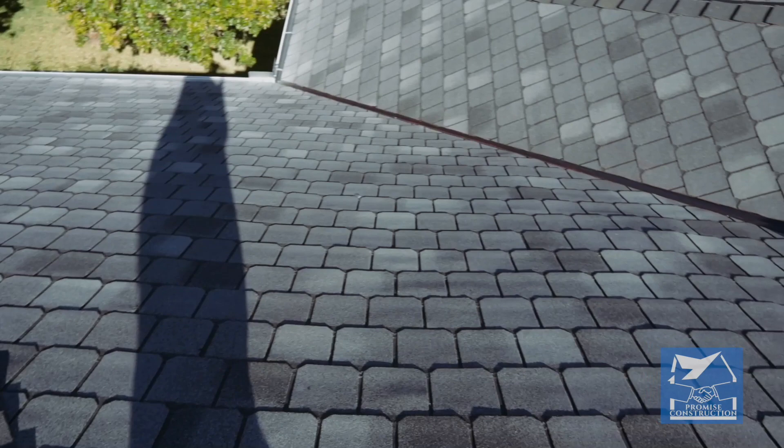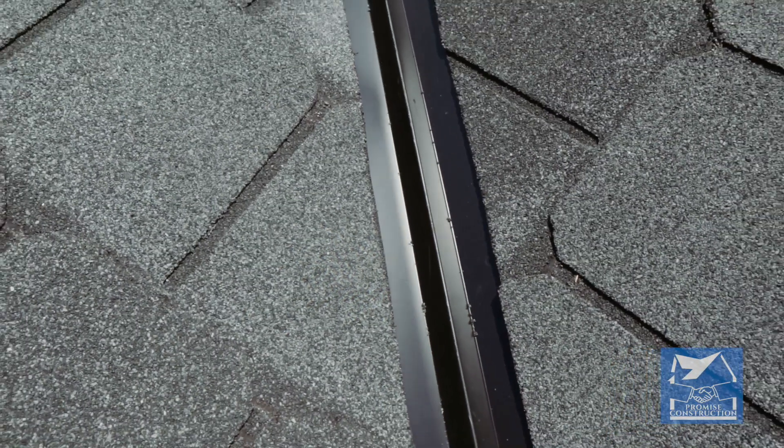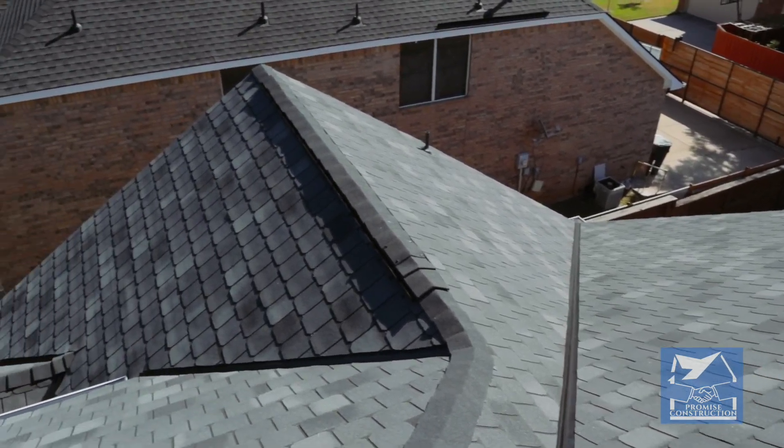Another upgrade that we install on all of our roofing systems is ice and water shield. Now, this is some pretty cool stuff. What it is is a rubber membrane that we install into the valleys of your roofing system. It protects your home from leakage and condensation that may build up inside the valleys, and I highly recommend it.